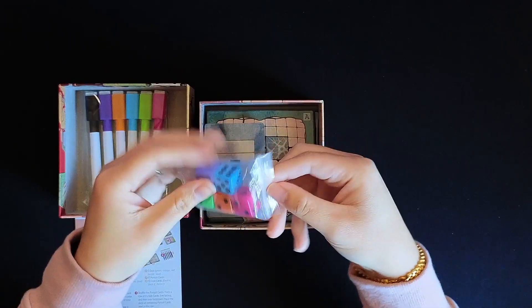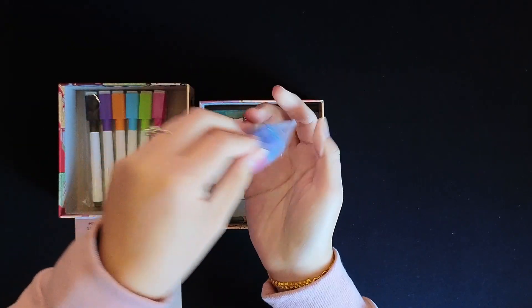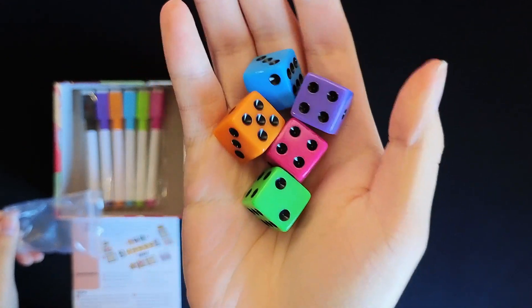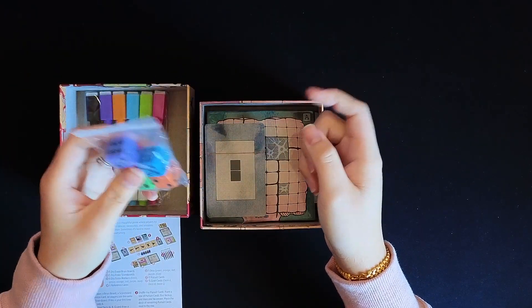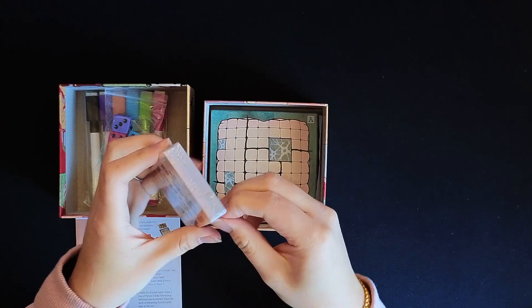We have five colored dice to match those markers. They feel very cold because I just got this in from outside, and it is pretty chilly here in the northeast of the U.S.